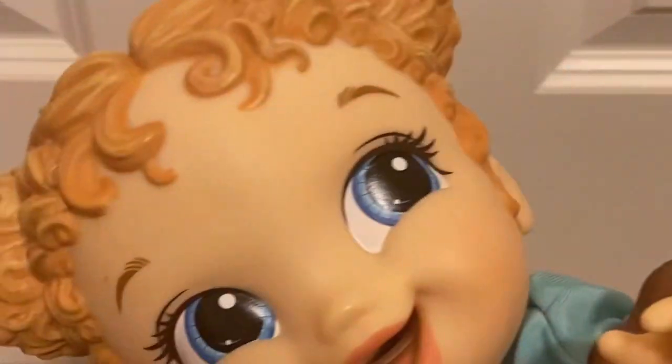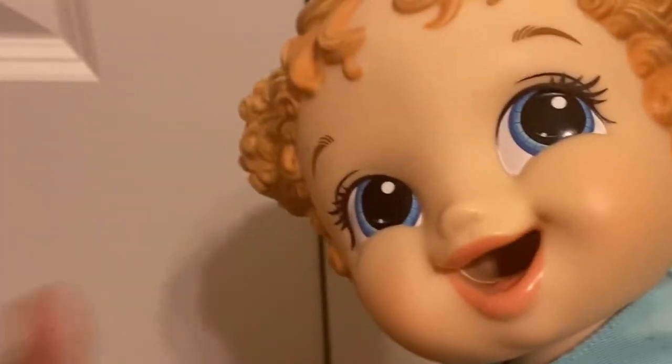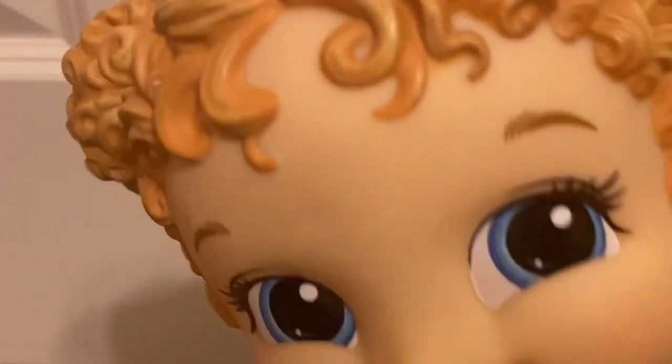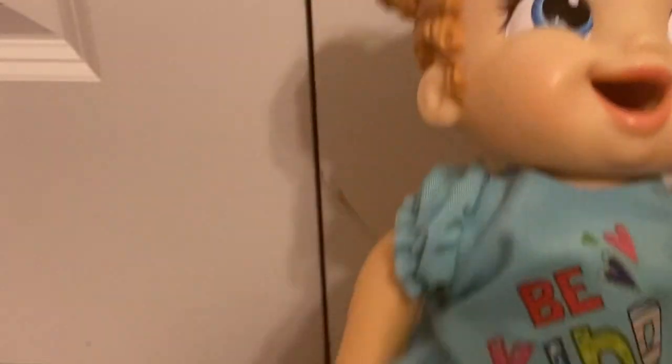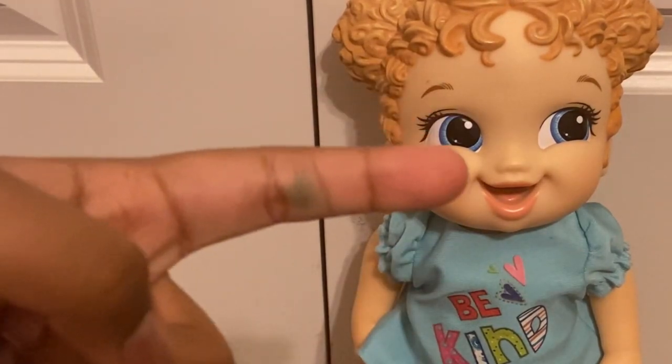For some of you who don't know what she's called, she's called the Baby Alive Breakfast Time Doll. She's not available in a lot of stores, but you can try looking on eBay if they're available. So let's get this started and I'm gonna go make her food, which you're gonna see me do.